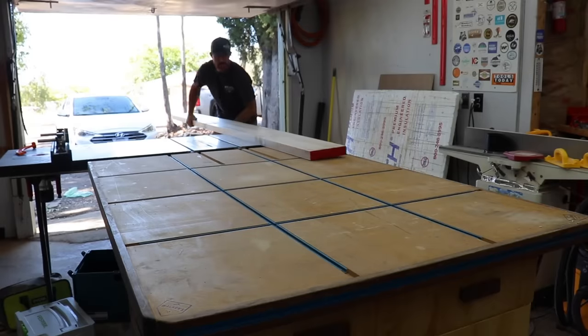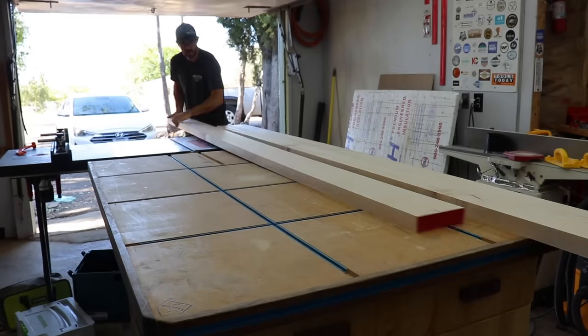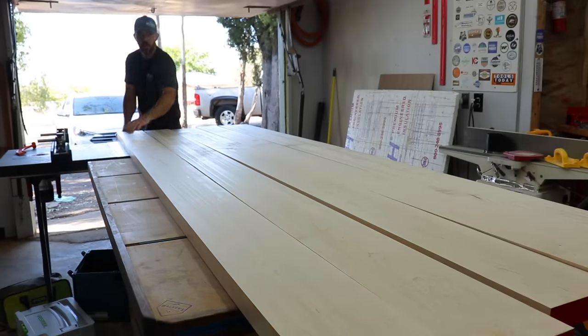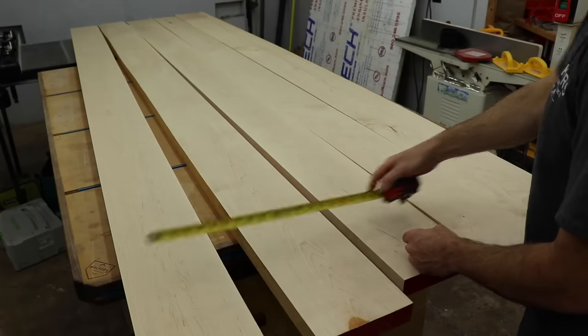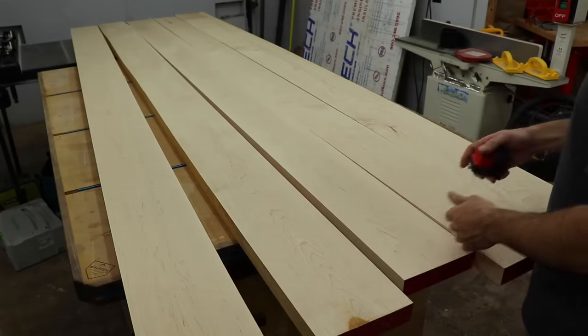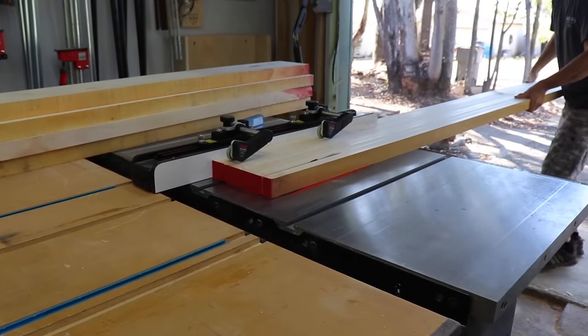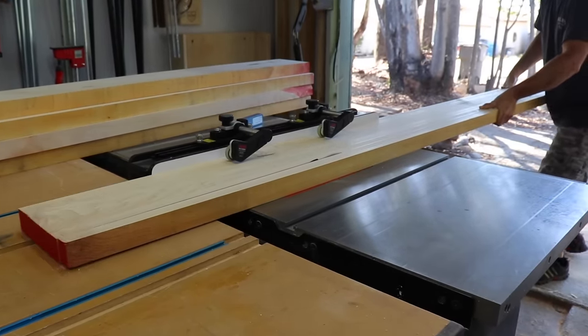The client for this build wanted maple, so I went and picked up some nice 8 quarter stock. This will be used as a desktop, but the same process can be used for a table as well. The width of this desktop will be 32 inches, so each board will be ripped at just under 6.5 inches to make it look symmetrical. I buy most of my lumber surfaced on three sides, or what they call S3S.